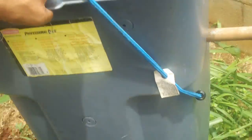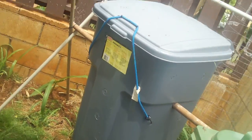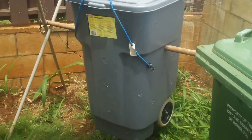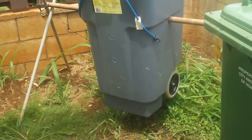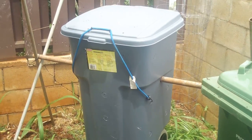Pretty cool. Give it a try. That was my project for the day — my tumbling composter. Alright, thank you. Bye.